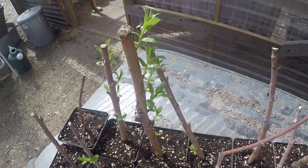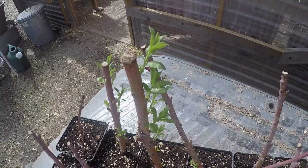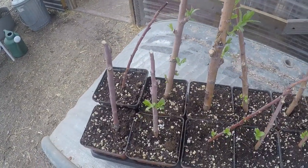This is the first time I have propagated willows, and look at this — I am pretty stoked about that. I am going to up pot them probably next month.